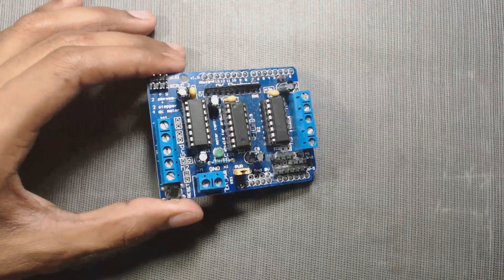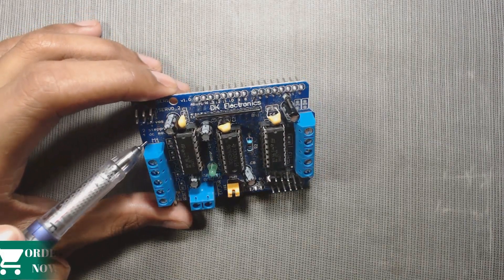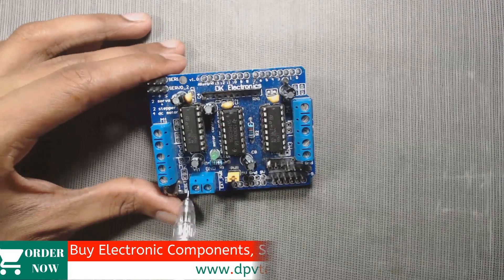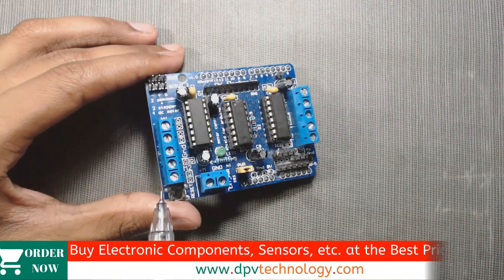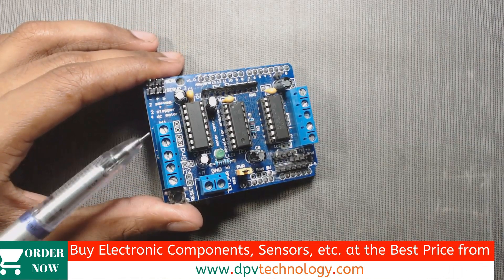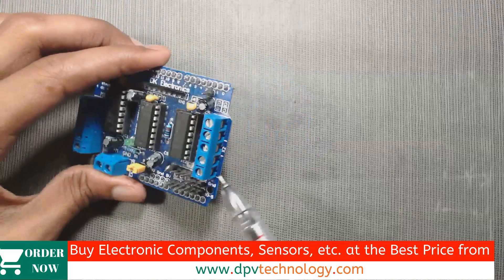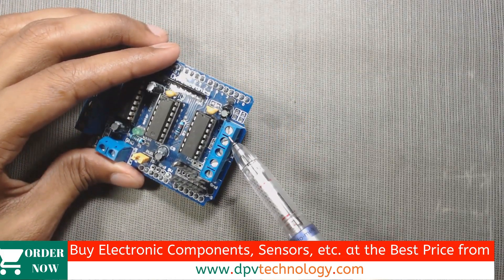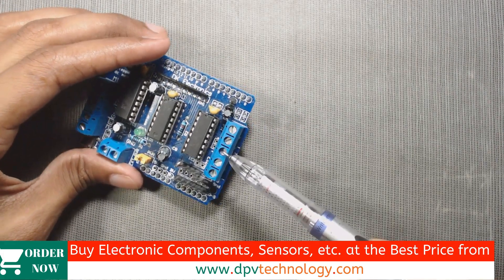In the motor shield, the first two pins are marked as M1 or Port 1, and the last two pins are marked as M2 or Port 2. The pin in between M1 and M2 is the ground pin. Similarly on this side we have M3 and M4, and the pin in between M3 and M4 is also a GND pin.